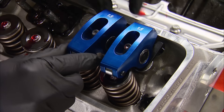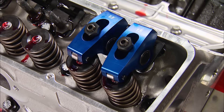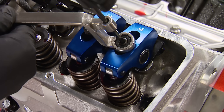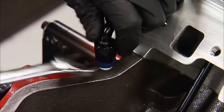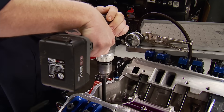Then we can drop on our Summit 1.5-ratio rocker arms. Here's a simple way to know when it's time to lash the valves: when the exhaust valve starts to open, you can set the intake lash; when the intake starts to close, you can set the exhaust. On a hydraulic camshaft, each one gets a half turn past zero lash. Now that our long block is complete, we can pour in Royal Purple break-in oil, hook up a temporary oil pressure gauge, then using this priming tool spin the oil pump shaft to make sure there's adequate oiling. Firing up a brand-new motor without a proper prime can actually cost you up to 80% of your bearing life in the first 30 seconds.